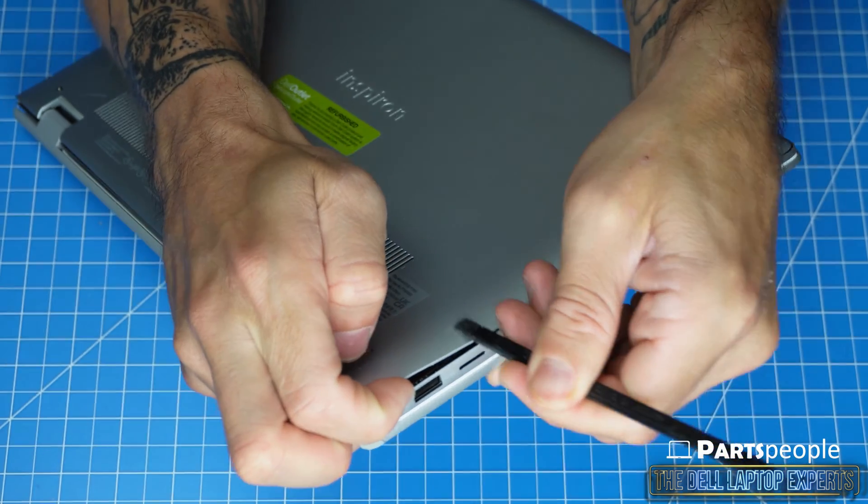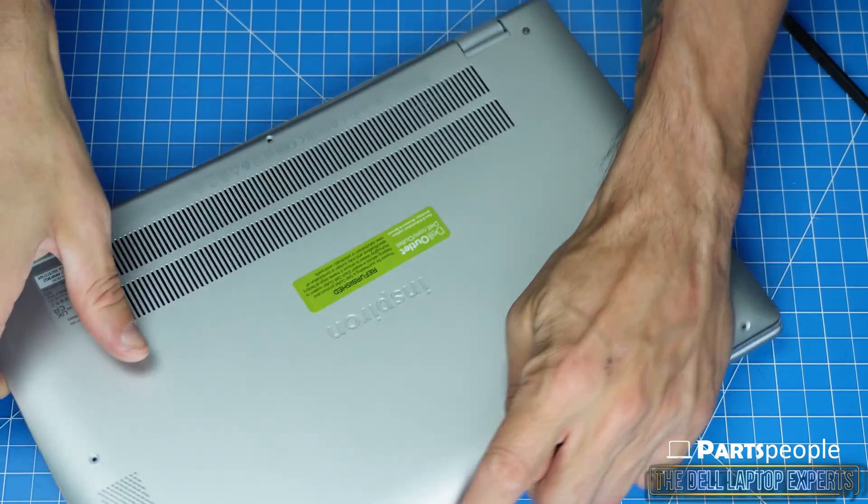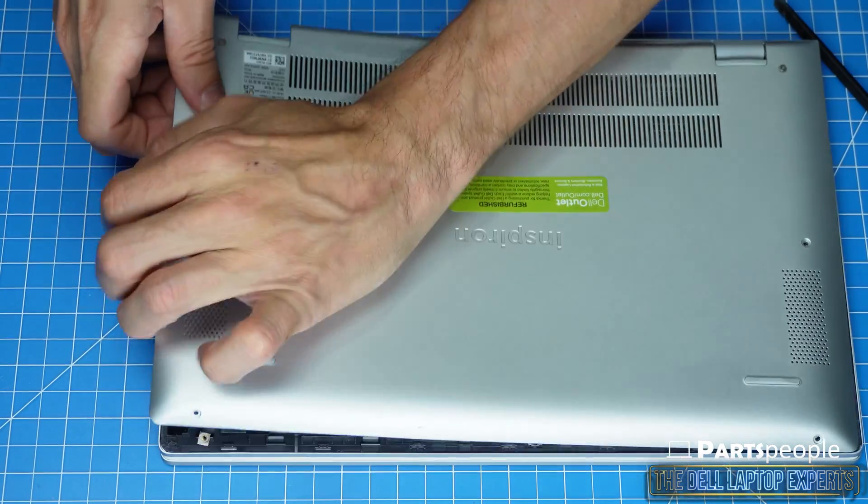The plastic scribe will come in handy when separating plastic pieces and help prevent damaging your laptop. Always use caution and move slowly through the disassembly process.